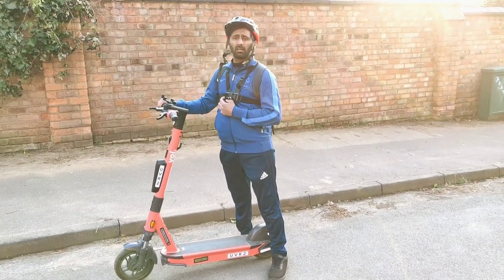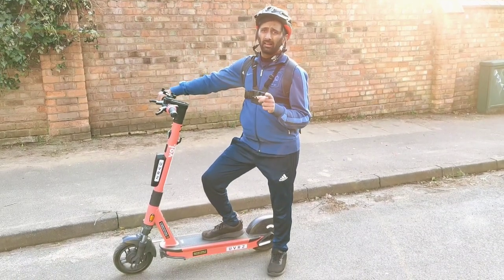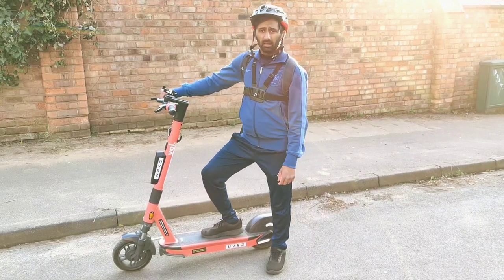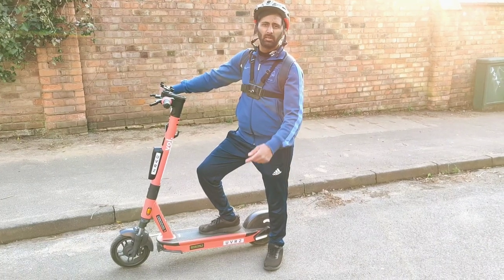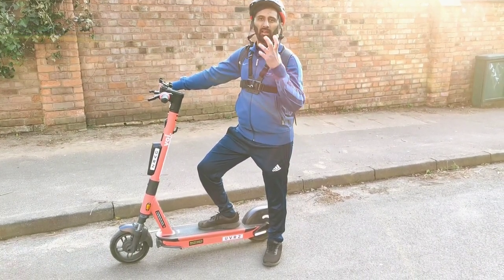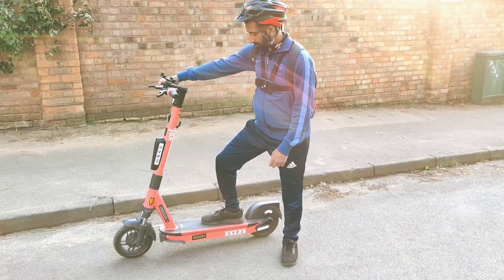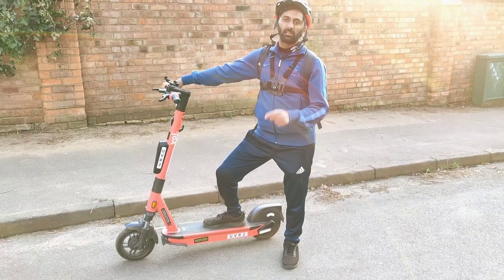Moving on to the cons. Number one, again, if you go on a longer journey it's going to cost you an arm and a leg. And number two, personally I think the colour of it — it's similar to a bright, light, visible colour. If it was a different colour I'd probably give it a better look. But the major downfall is the cost on a longer journey.